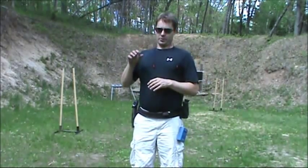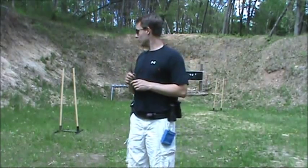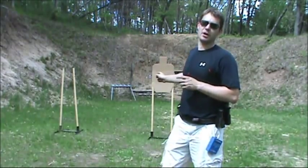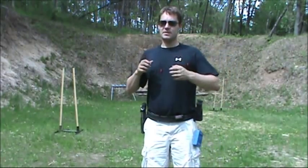What you do: you draw, shoot two rounds onto the target, reload, shoot two more rounds onto the target. The target's nice and close — only seven yards back. So this is a speed drill.